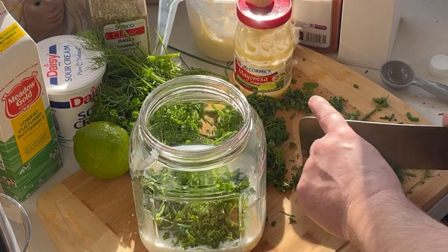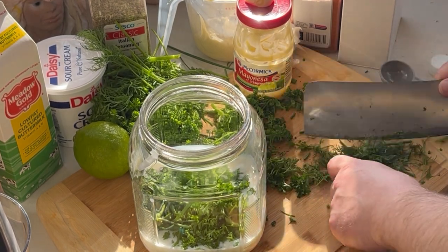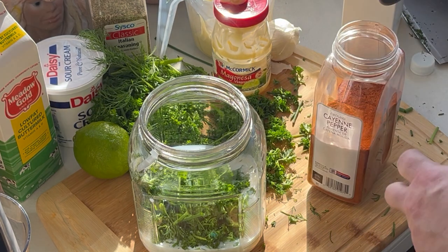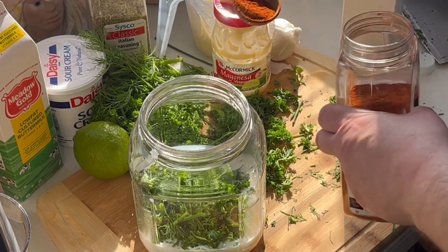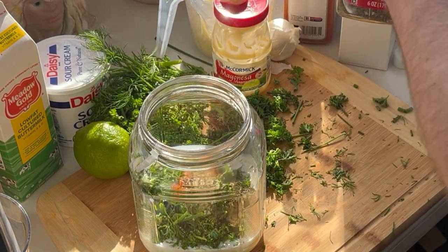That was the first dill. Got a ¼ cup of dill. 1 tablespoon of Italian pepper and 1 tablespoon of Italian seasoning.